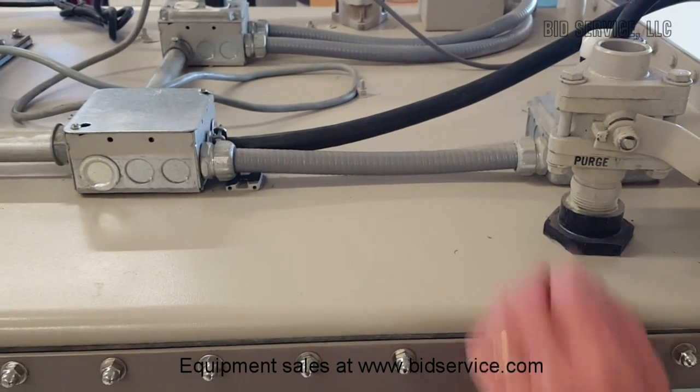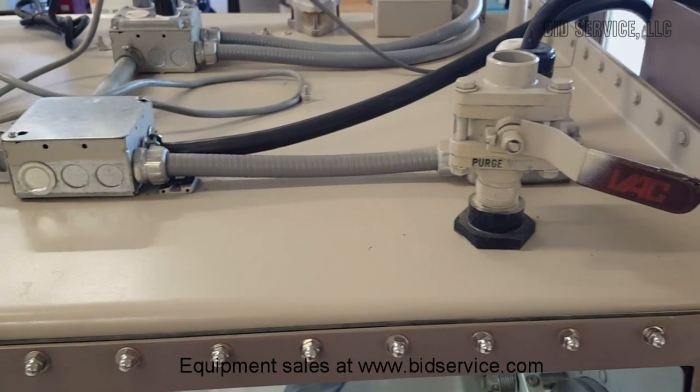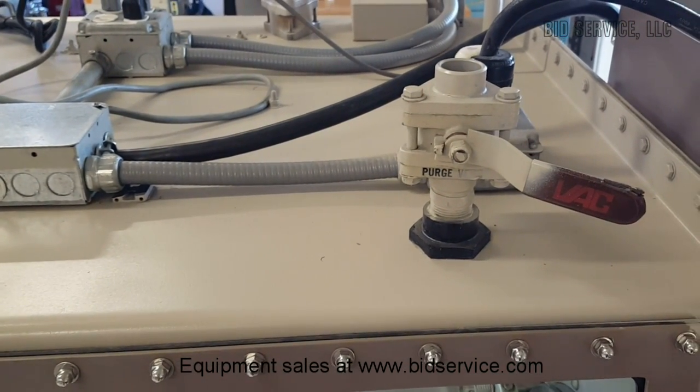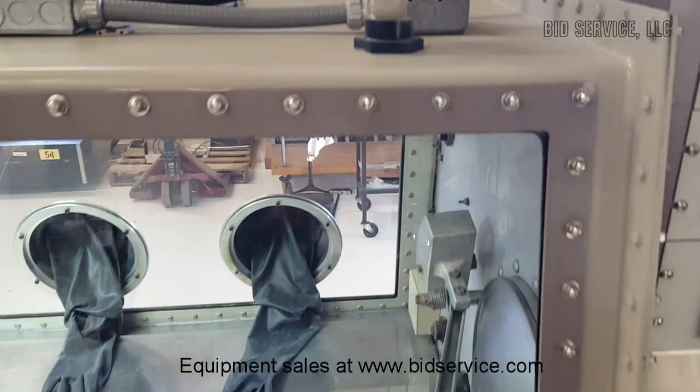This line coming in is 208 three-phase, five-wire, so it has a neutral and a ground. This basically supplies the right side of the system when looking from this side.